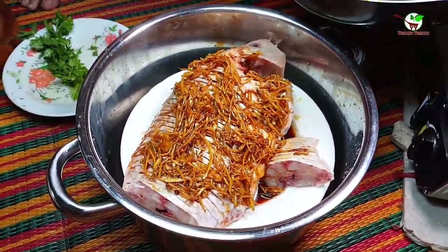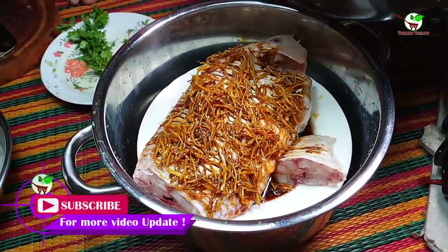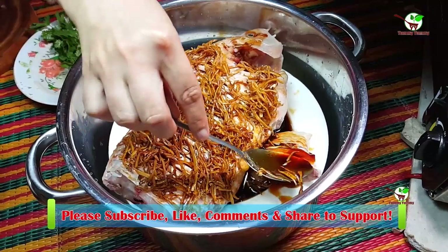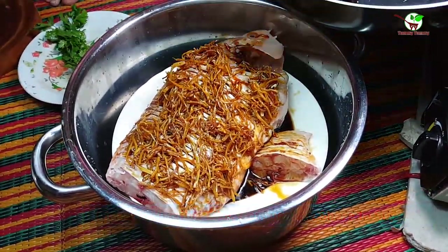Please don't forget to subscribe to Yummy Yummy Channel to get more video updates. Please like, comment, and share my video to support Yummy Yummy Channel. Thank you in advance.